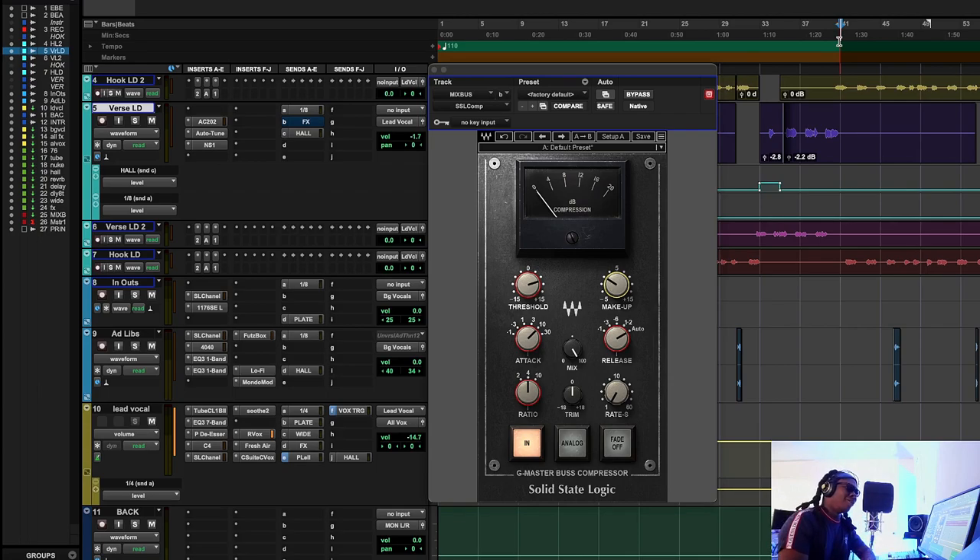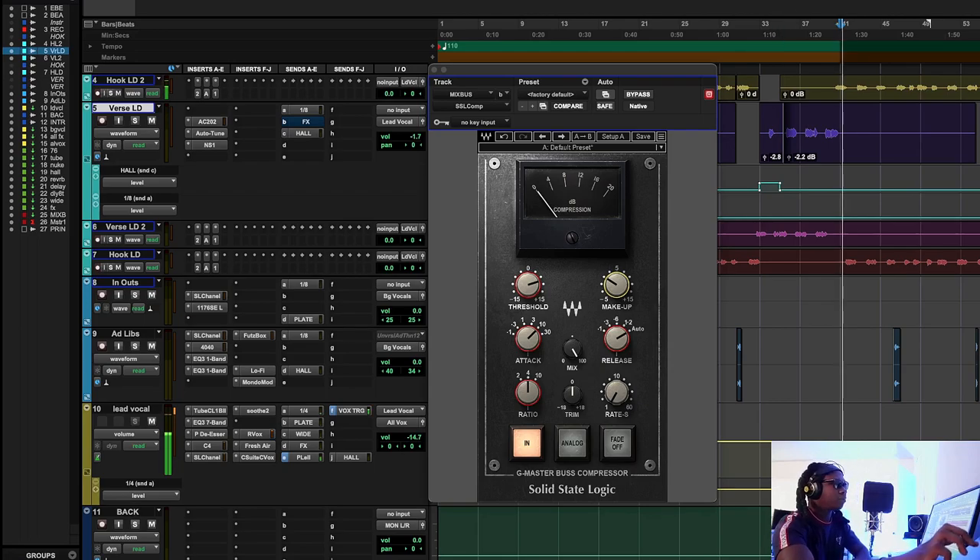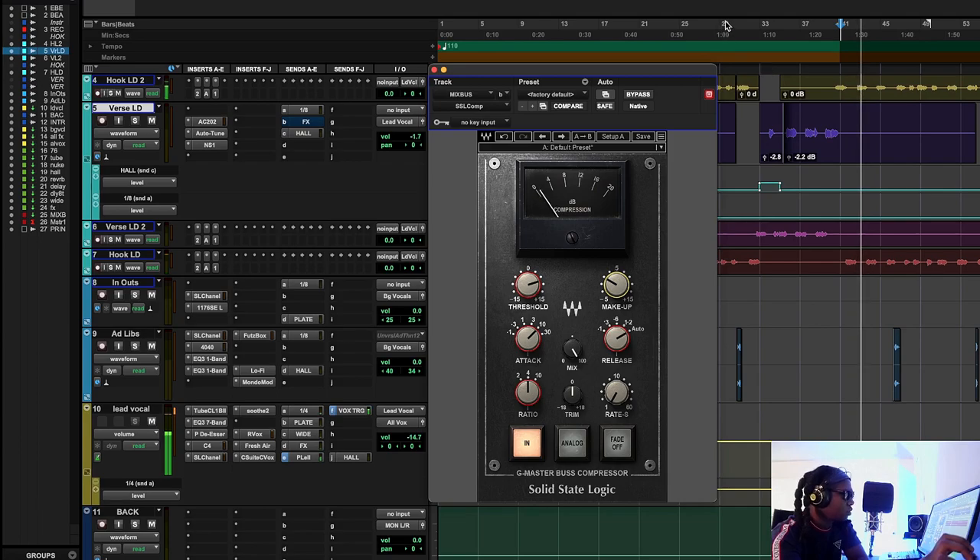Don't listen to anyone who says you've got to use a bus compressor because that's what the pros do — no, listen to the music first. I usually use the bus compressor towards the end, but if I'm doing a full mix I'll use it in the beginning too, because it's going to guide me. The bus compressor might make the 808 become a little harder so I don't have to force more processing on it.